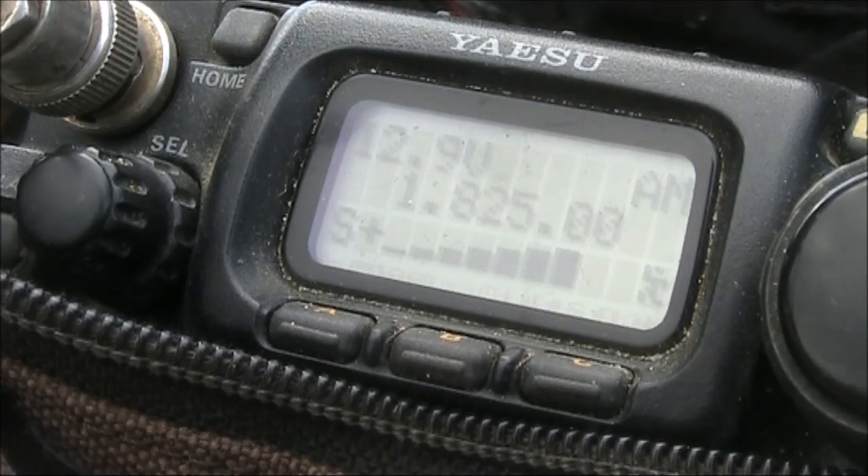VK3YE, Julian, Portable VK3YE. Thanks Eric, VK3AX, VK3SJ.